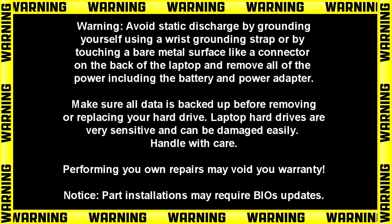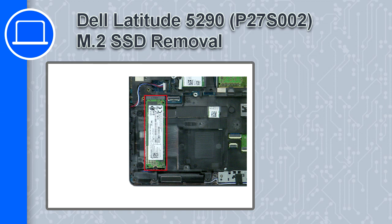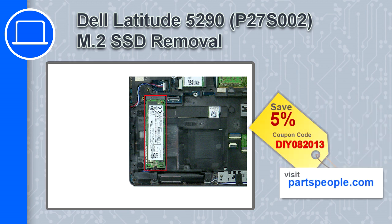How's it going? This is Ricardo and in this video I'll show you how to remove the solid state drive from a Dell Latitude 5290. If you're looking for parts for this laptop, go to our website and use this coupon for a 5% off discount.